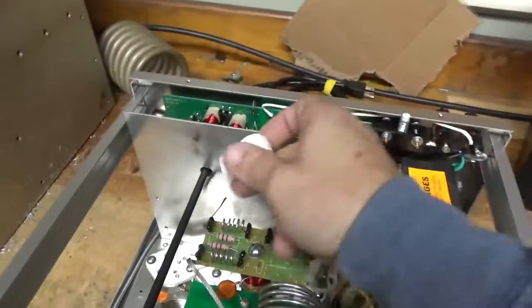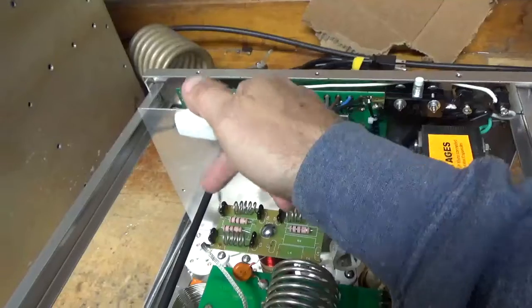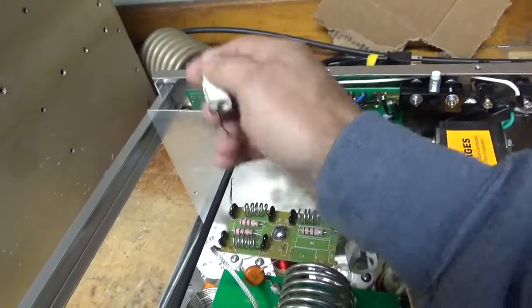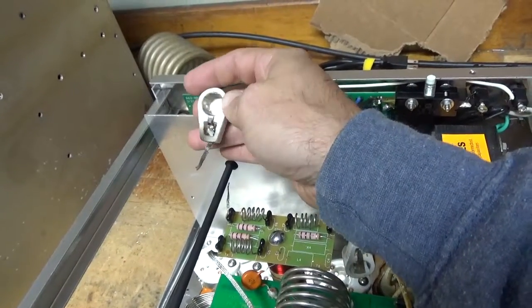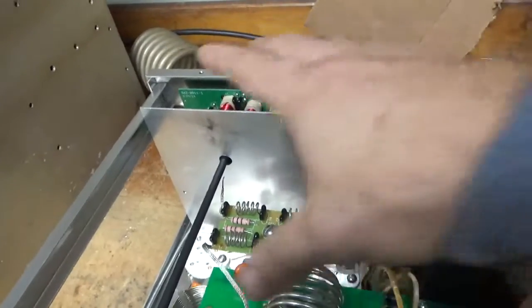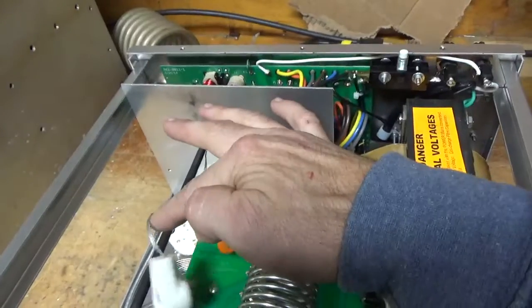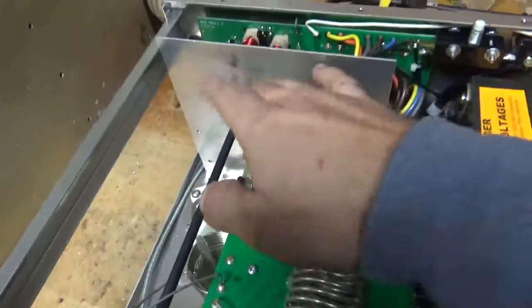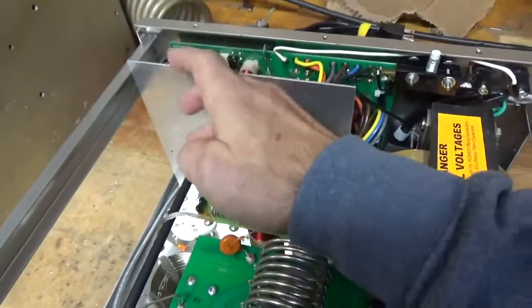I've never seen this before, but the strap actually arced to the shaft and actually cut the strap in half — between the parasitic board and the anode connection for the tube. I'll replace the straps; all three — this one's longer than it should be. I have replacement straps. I'll take the shaft out; it's at ground potential, it's why it arced.